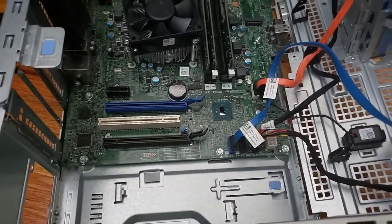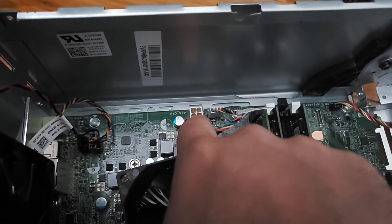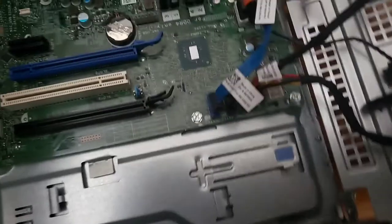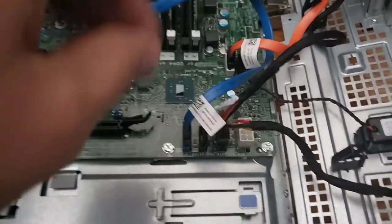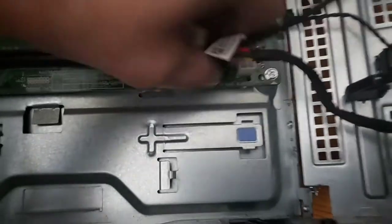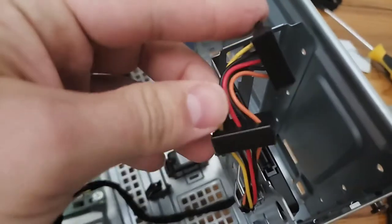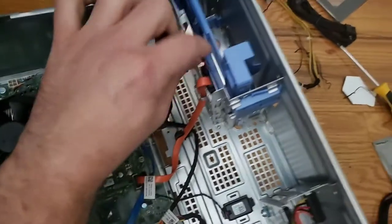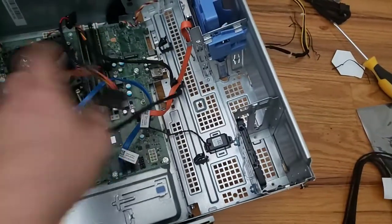The 4-pin for the CPU is right over here, routed along the brackets. The 8-pin motherboard power connector sits right over here. Since we're using the new power unit, we'll also disconnect the wire supplying power to the SATA — I have an SSD in there. I also have a memory card reader, so that cable gets replaced too.